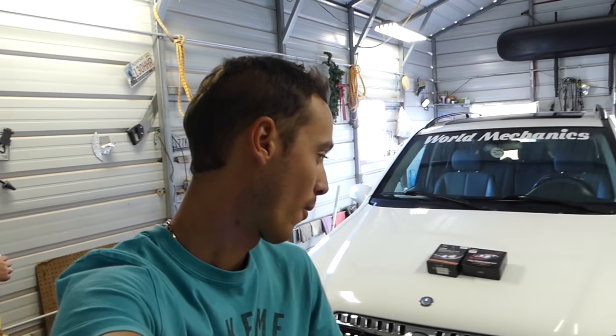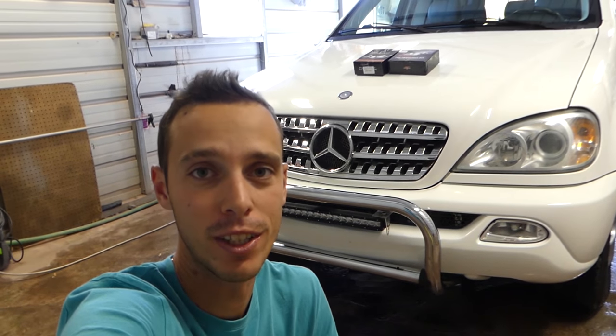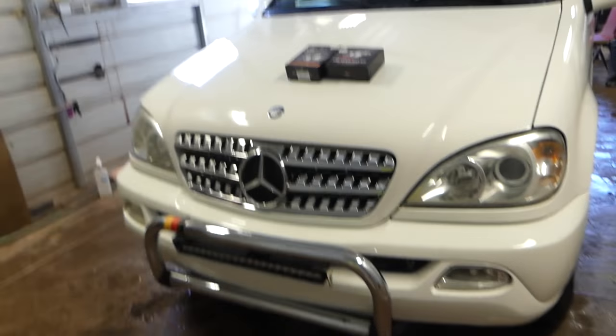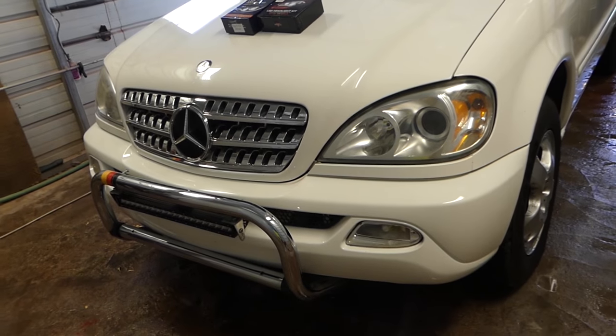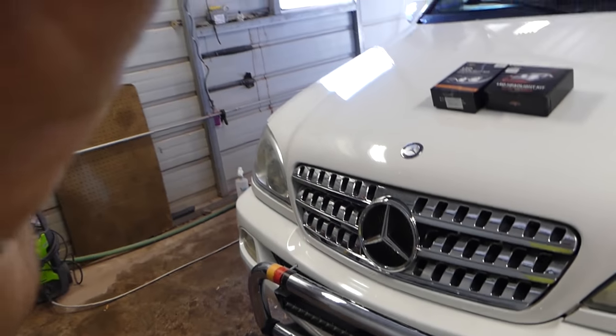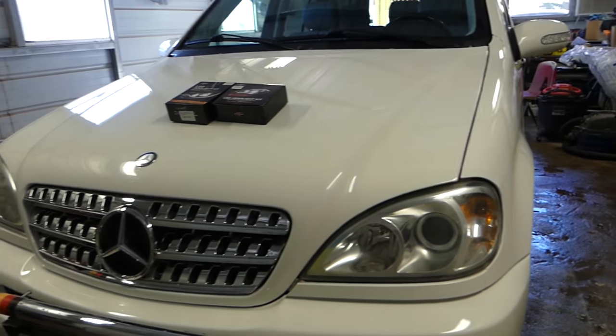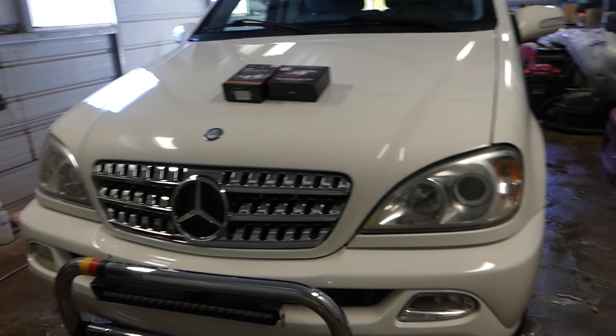Hey guys, welcome back to World Mechanics today. You know our world vehicle, that Mercedes ML320 that we put to the test all the time — we pull everything here with that thing, all the cars and SUVs. We got tired of driving at night and not being able to see, so we got some LED bulbs. It has projectors in it, but those are not bright at all.